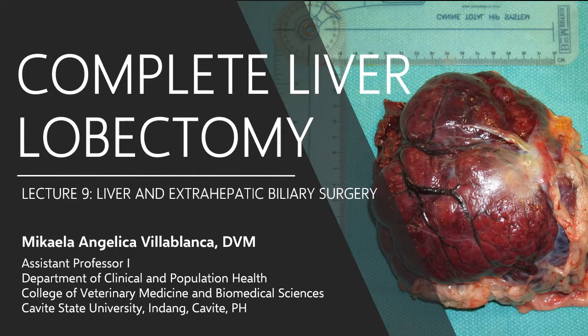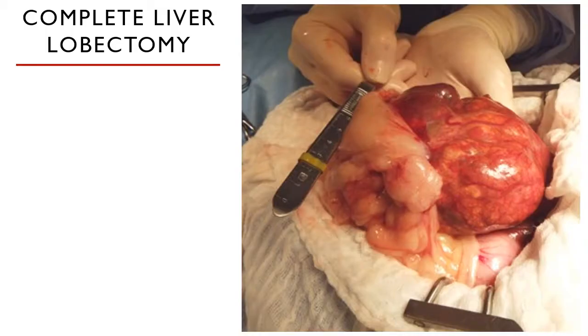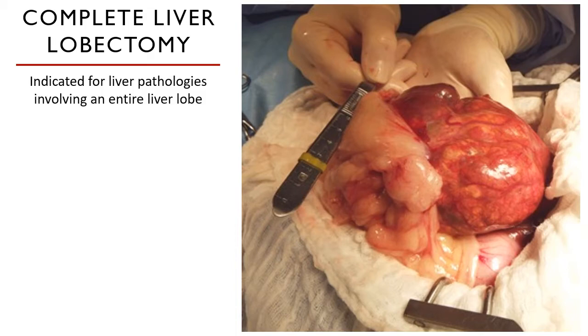Welcome back. If a lesion has affected an entire liver lobe, we will need to do a complete excision of that lobe. A complete liver lobectomy entails the removal of a whole liver lobe, not the whole liver. We're not removing the entire liver — the dog will not be able to live. This is indicated for liver pathologies which have infiltrated an entire liver lobe.